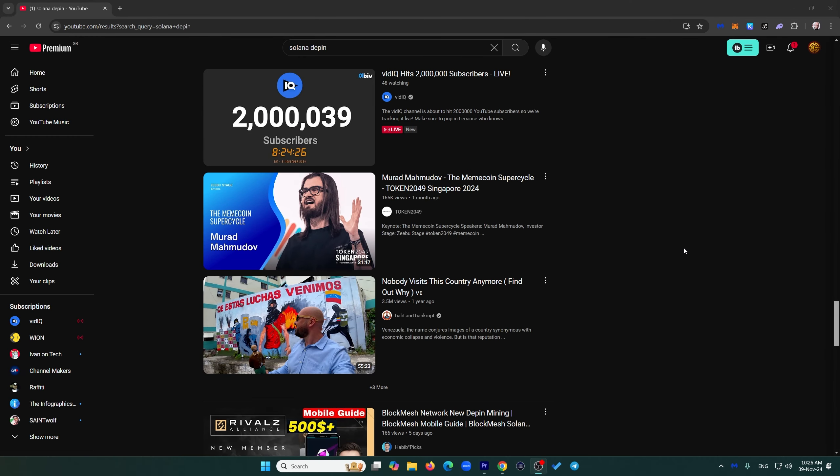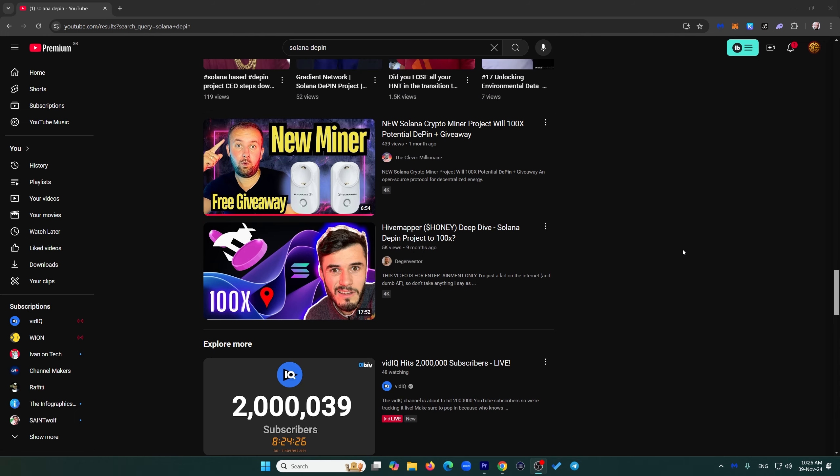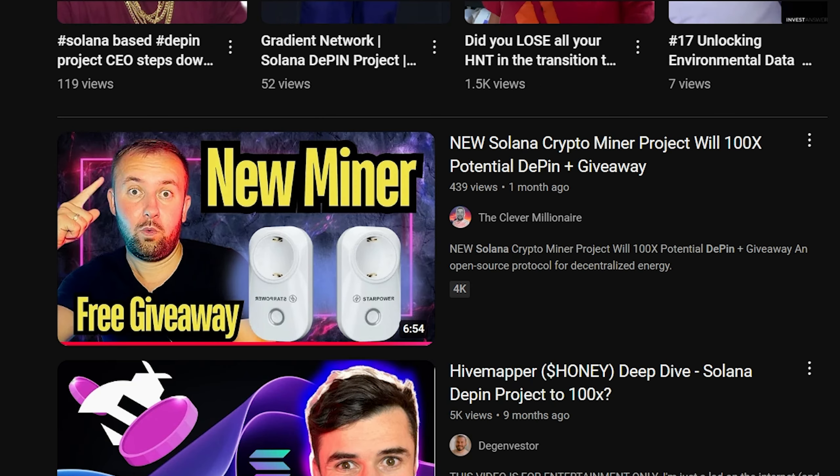Before I get into it, understand that even though this is a sponsored video, StarPower never reached out to me — I reached out to them. I was browsing YouTube and saw a video talking about the StarPower smart plug. It got me thinking: number one, this is a D-PIN project. I've mentioned that D-PIN is probably the narrative for the next bull market. Number two, it runs on Solana — Solana's trending right now. So that's a big plus.